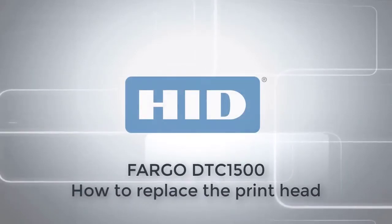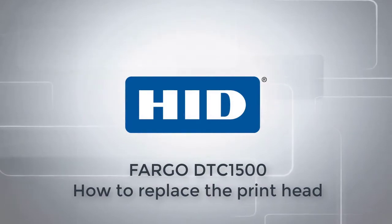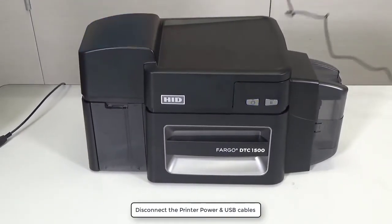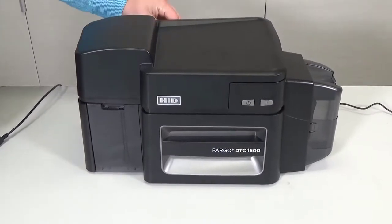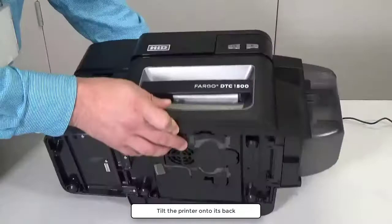This video on the DTC1500 printer will show you how to replace the printhead. Disconnect the printer power and USB cables. Tilt the printer onto its back.